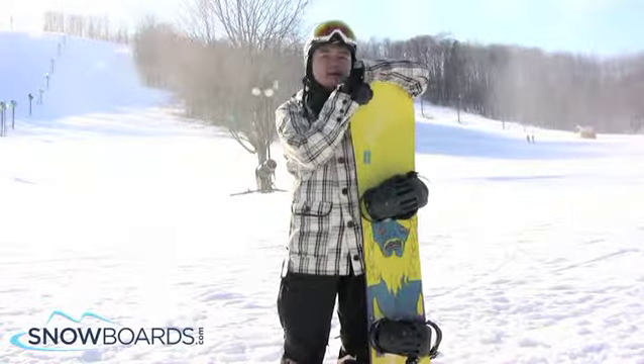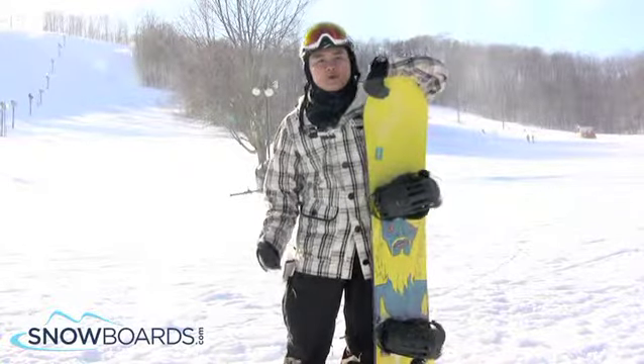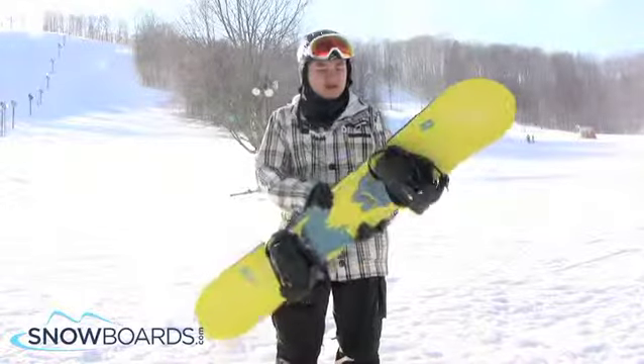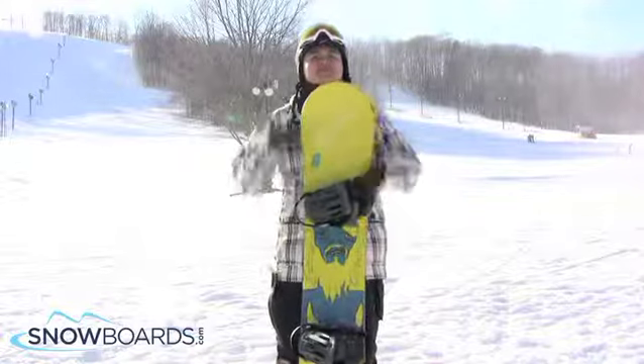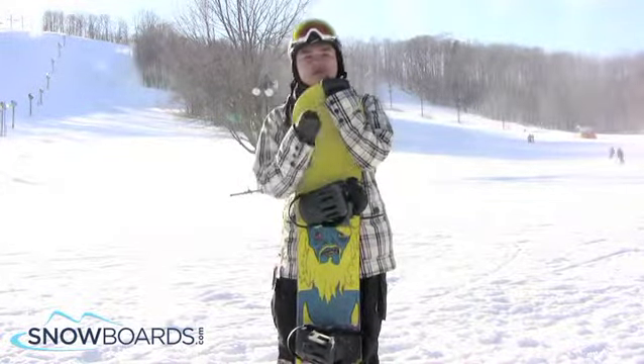Just a fun entry level board. When I strapped in I immediately felt like I knew this board already, so that's always a good feeling. It's about a 4 flex, so it's pretty buttery. You can have fun just messing around. It felt good on boxes — you can feel it locked in.